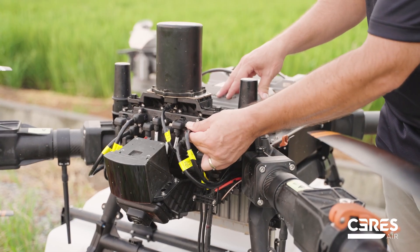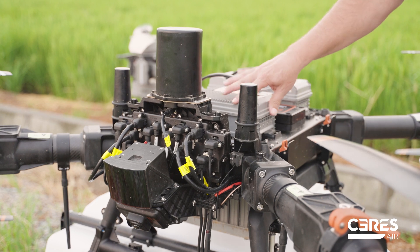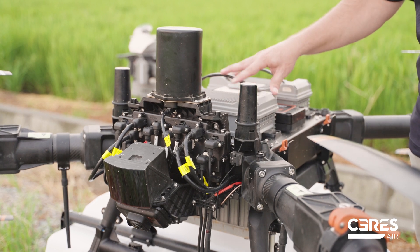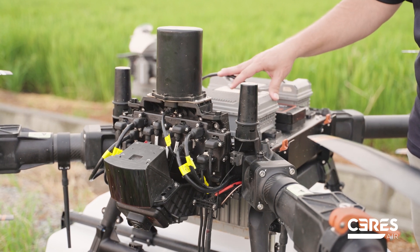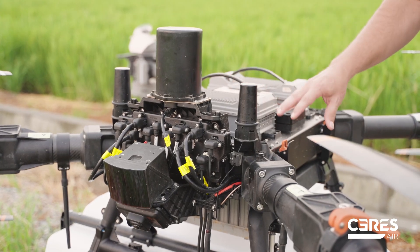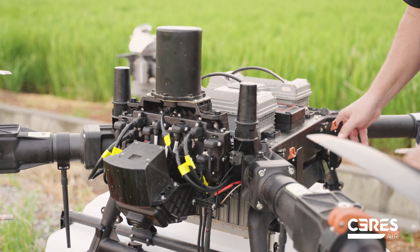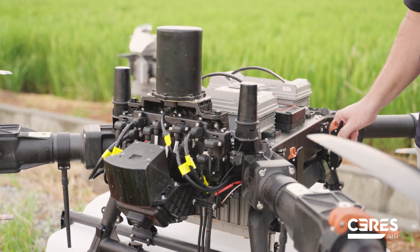To make sure that we have really strong, solid connections — another key feature on this unit is it runs dual batteries to give us the runtime that we need to dispense the 40-gallon payload. Along with that, this unit was built modular, so quickly and easily we can connect and attach the spreader.